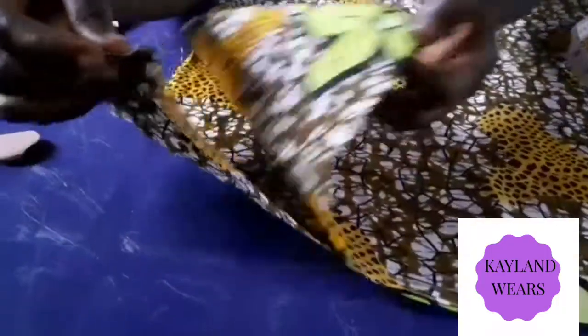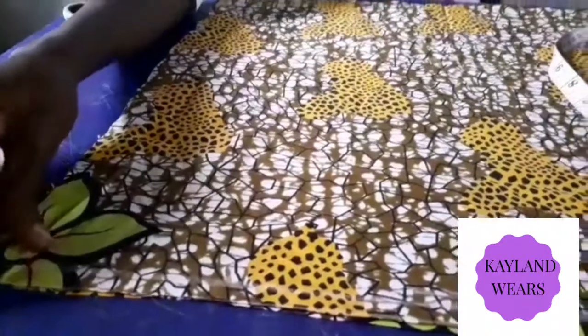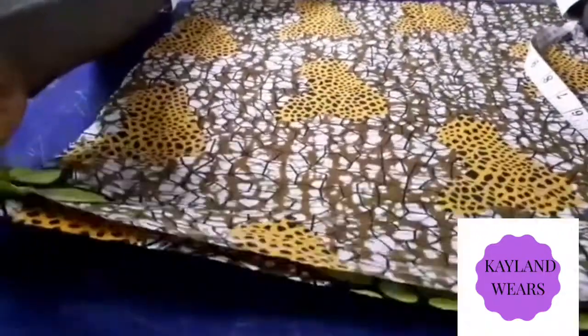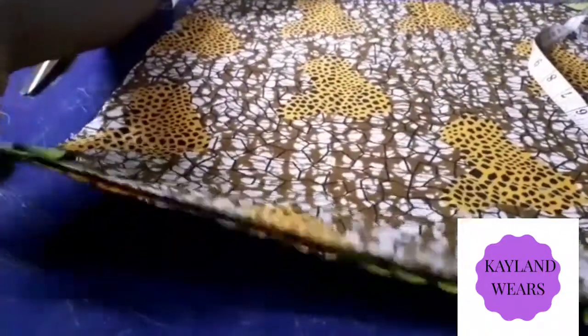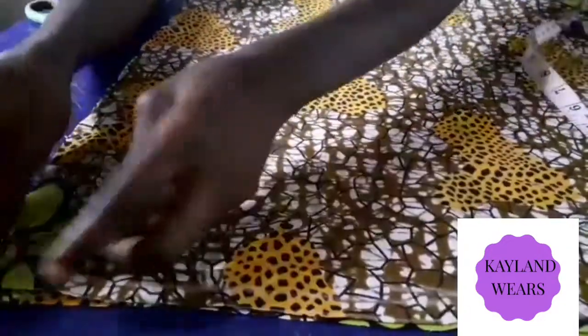Fabric — you have to fold it into two. When you fold it into two, we are sewing for a baby of two years, so you have to use half yard fabric and fold it into two.